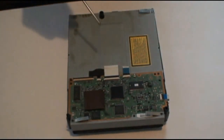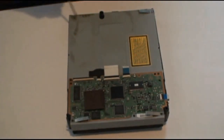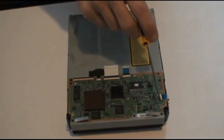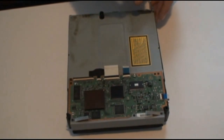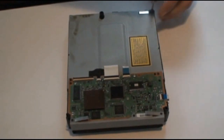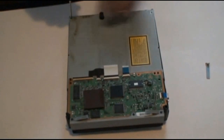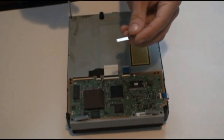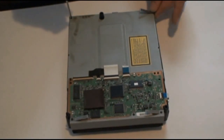Starting out there are five screws to remove here — two back corners and three in the front. Just remember the two silver screws go back here and the three black ones go in the front. And try to remember which side this little piece here is on — it would be this corner here.